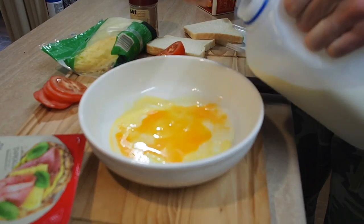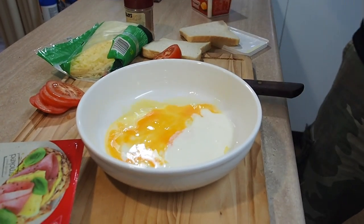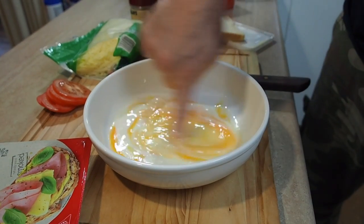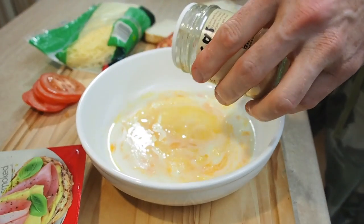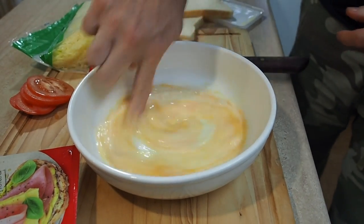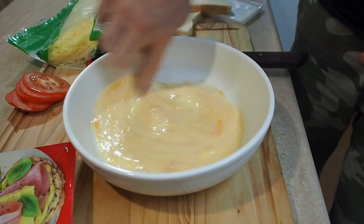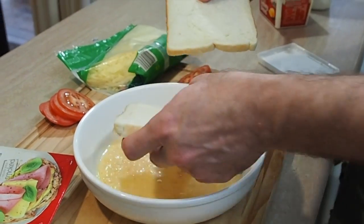Now let's add some milk — just about a dash, about a quarter of a cup's worth — and we'll mix that together. Oh wait, I nearly forgot the garlic powder, so let's add a little bit of that in. Now let's mix it around. Yum, oh boy, that's garlicky!